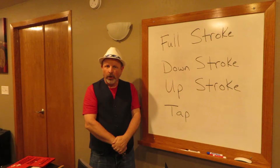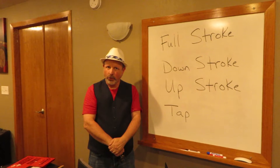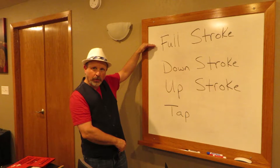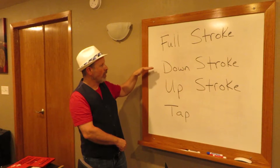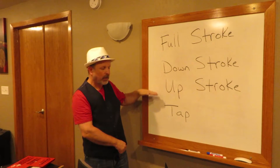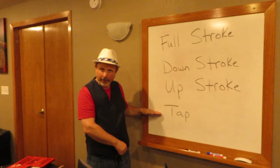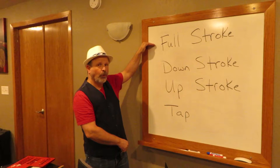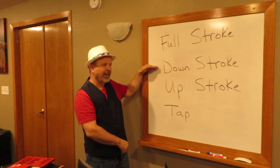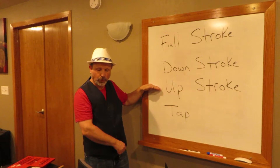Today we're going to talk about four of the five ways in which to play the drum. We've talked about a full stroke and a tap. We're now going to add the down stroke and the up stroke as well.